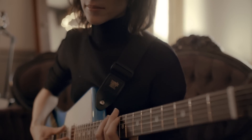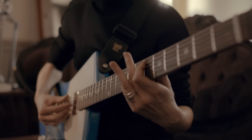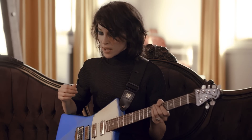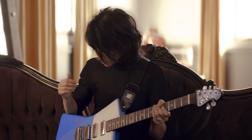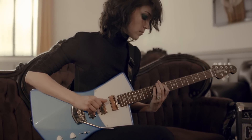I loved the shape and the feel of the Albert Lee and the rosewood neck, so I pretty much lifted that and put it on my guitar. And the shape of the body — I like to think it's a gender-inclusive model.